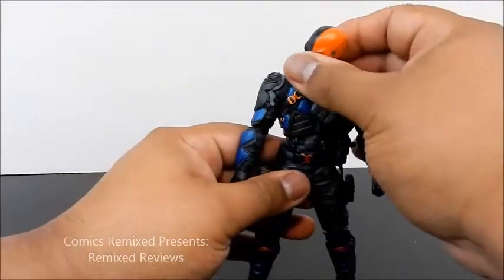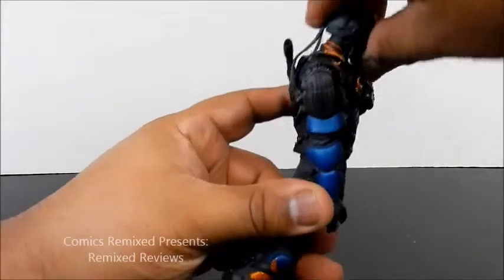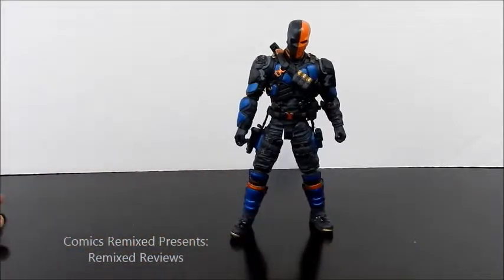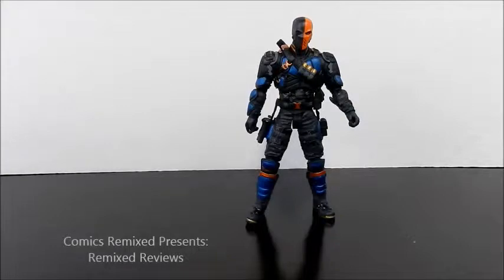His head doesn't go all the way around 360 — it goes up very minimally and comes down a little bit. Not much articulation to show for it as far as the head goes. But overall it does its purpose. If I were to rate it 9 out of 10, I'd give it a 7.